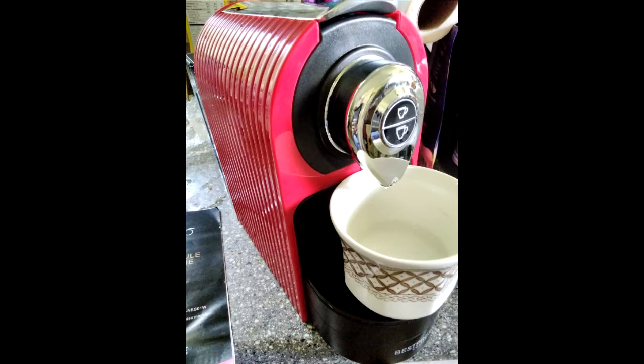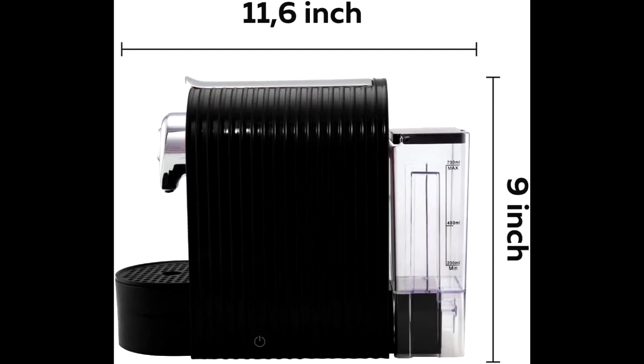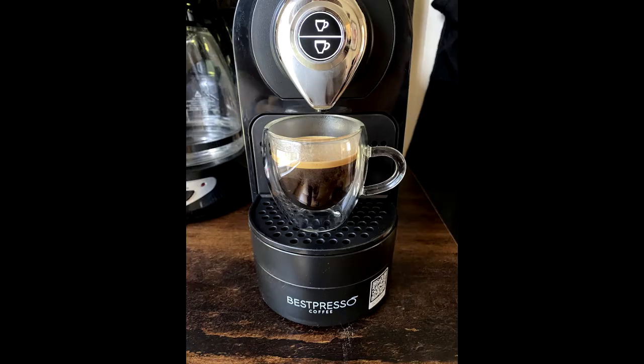Compatible with original line Nespresso capsules, this machine is designed for use with our brand Nespresso pods but is also compatible with the original line capsules.